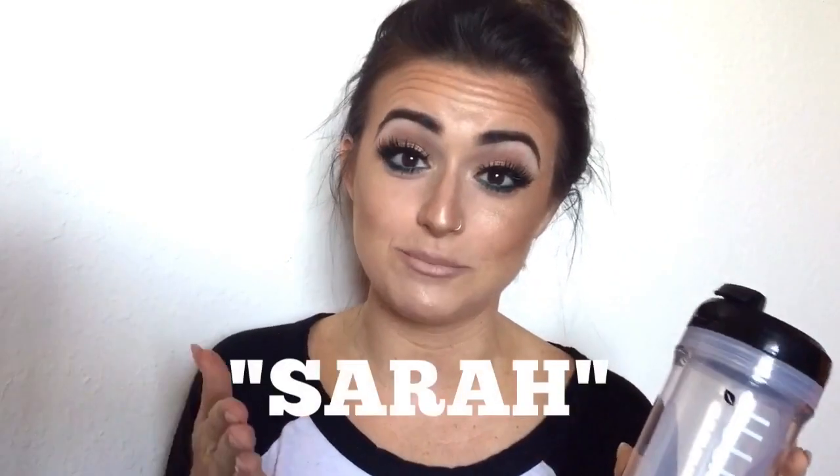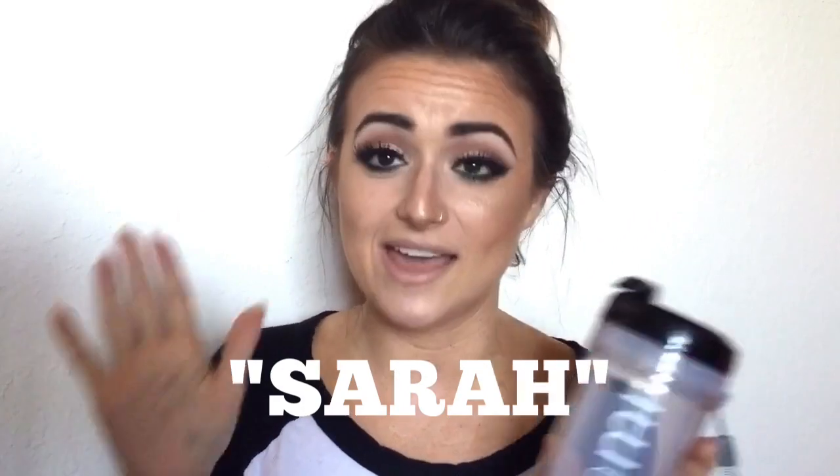If you'd like to see that, go ahead and keep watching. Make sure if you're ordering anything from Teami that you use my code Sarah — I'll throw it on the screen right here — and that will get you 10% off your order. This company's amazing, so definitely check it out, and then you'll see what I've been talking about so much on Instagram and why I love it so much.